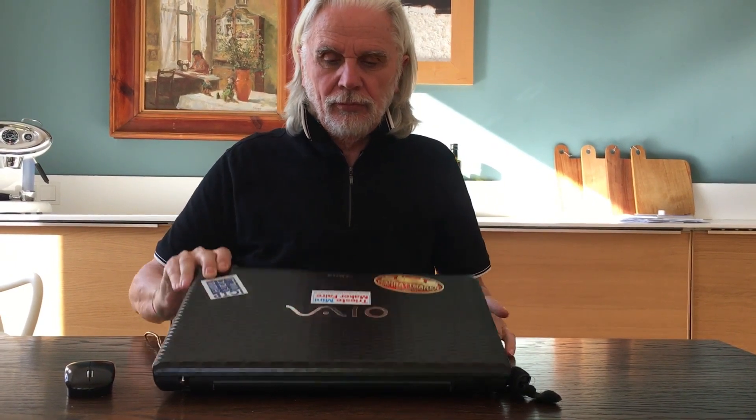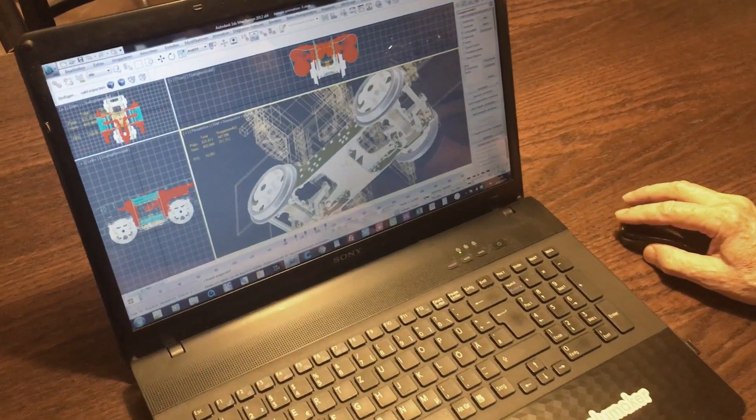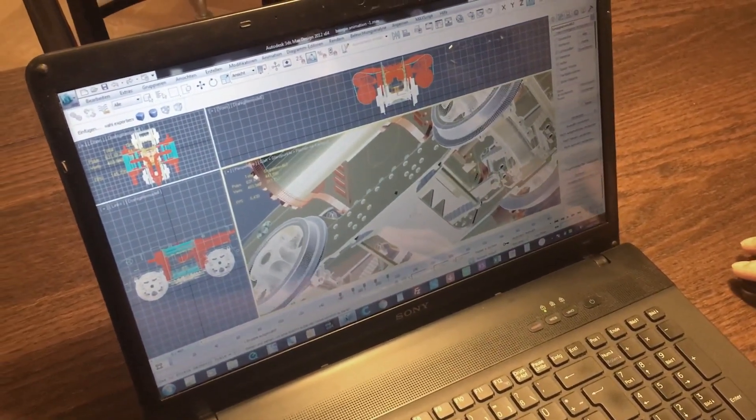So this time I would like to take the opportunity to demonstrate how I further proceed digitally with my Garratt.